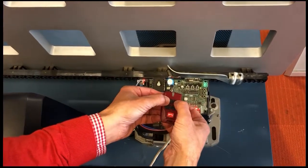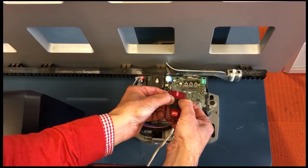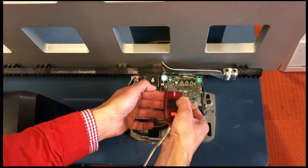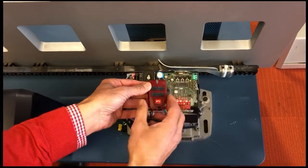Press your hidden button, which are the two top buttons on your remote at the same time, until the green light goes solid, then let go. Hit your second button for pedestrian mode and the green light will start to flash.